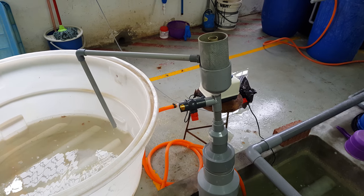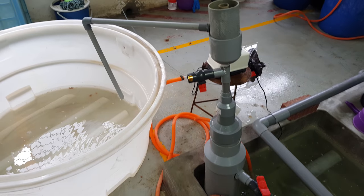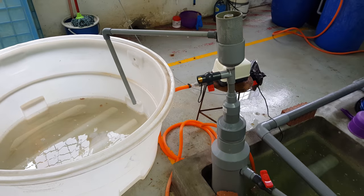Thank you everyone for visiting our Facebook site on RAS Aquaculture. Today I'm going to show you a quick video on the protein skimmer that we recently just built.